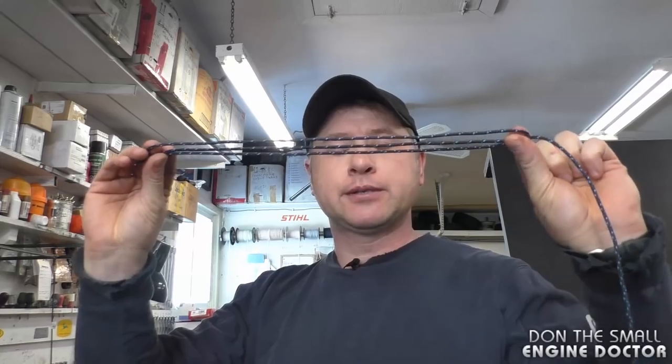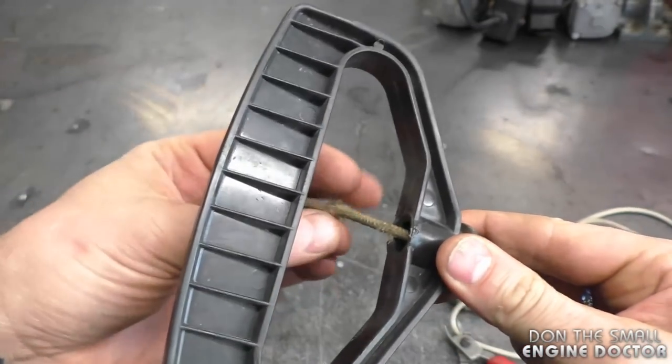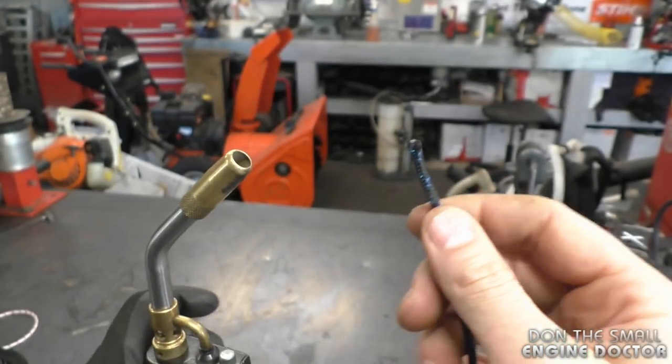On this specific starter that goes on a Tecumseh snowblower engine, the rope is 67 inches long and I'm using a number 4.5 rope. Also make sure to remove the rope from the handle. I like to melt the end of the rope just so that it doesn't fray — I use a torch for that.